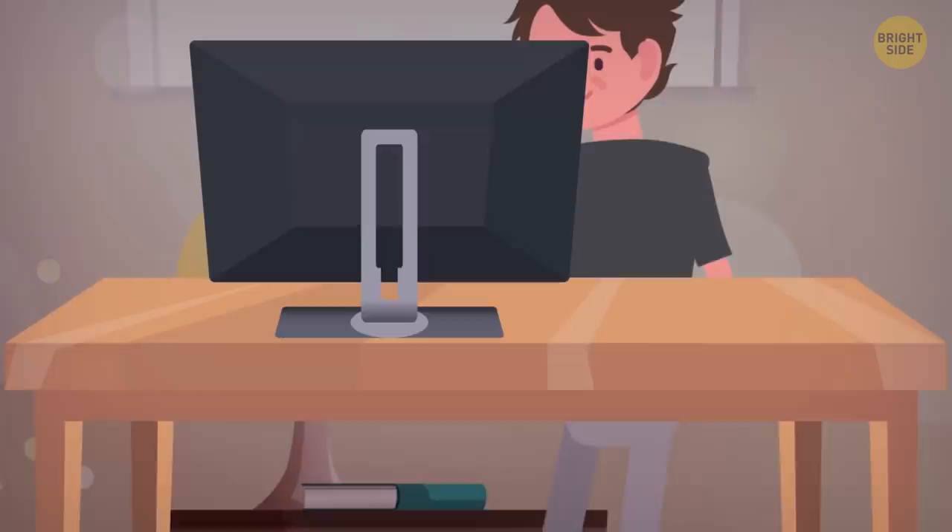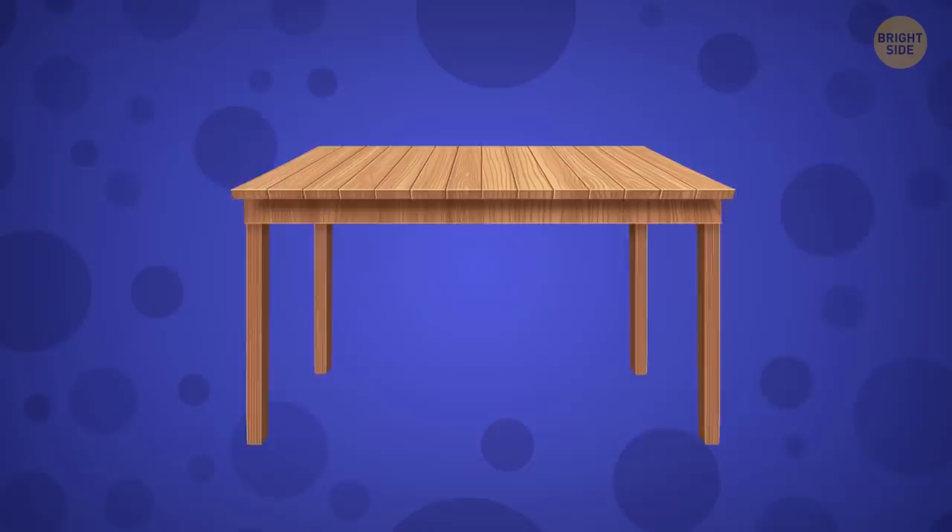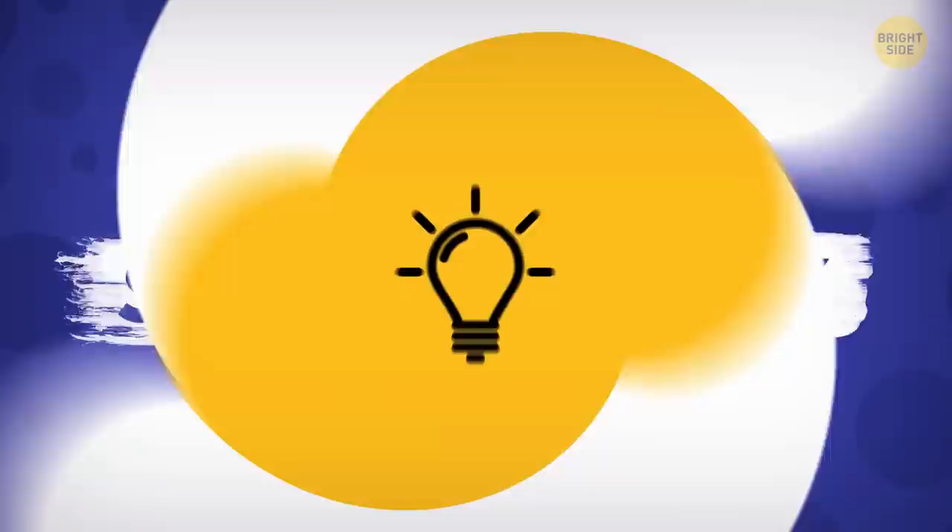Standing or adjustable desks are gaining popularity right now. Instead of sitting all day long, you can raise your desk higher and stand up. This will give your legs a much-needed shift in activity.